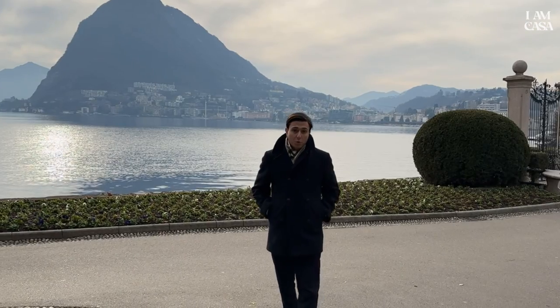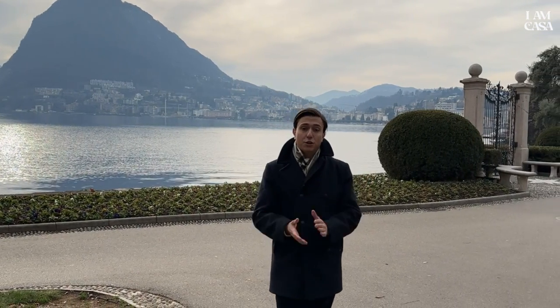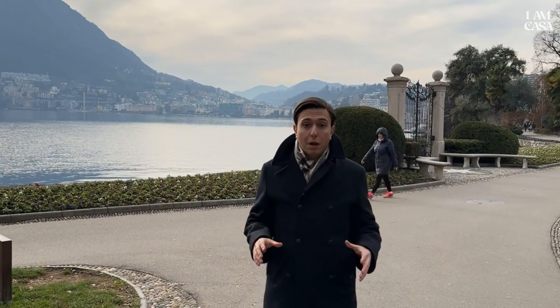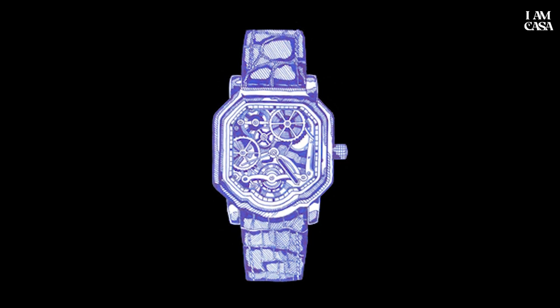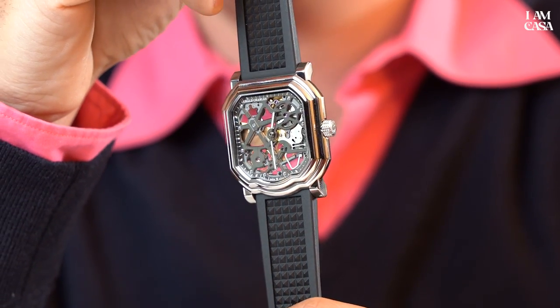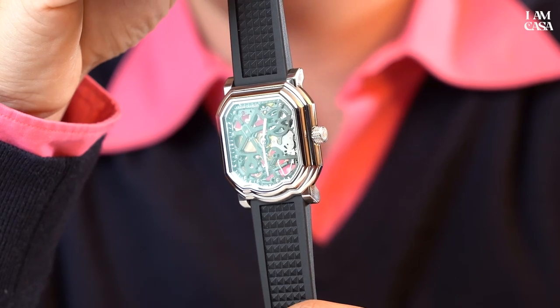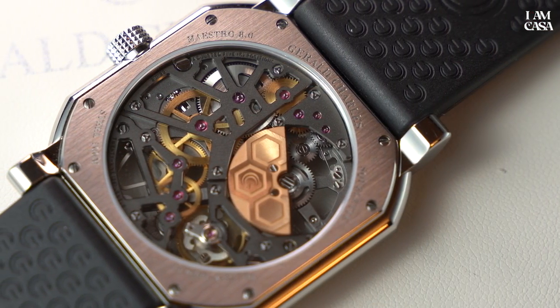2022 has come to an end, so it's time to present the latest addition to the Gerald Charles watch collection. We're talking about a Maestro case 8.0 — the typical watch case with a smile — in a reinterpretation as a skeletonized model made with watch designer Octavio Garcia. I already have a video about the skeletonized Maestro on my YouTube channel, so go check it out.